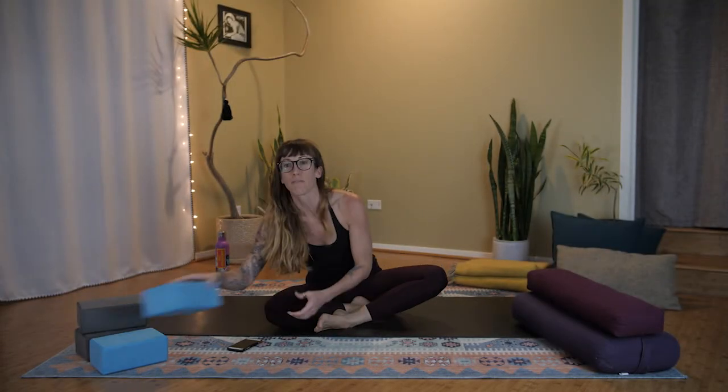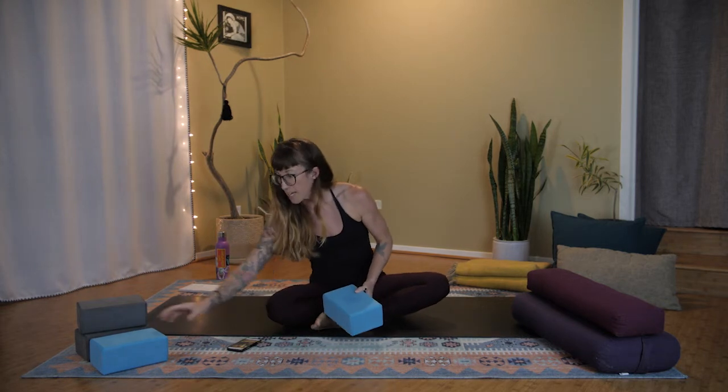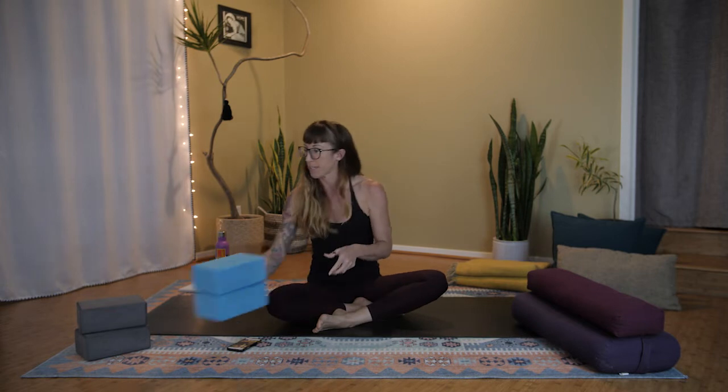Some of the props I have for my restorative yoga class tonight are blocks — if you have some, great; if you don't, you're going to make it through just fine. You can get these at Target or online, and when Ross is open I got these there for $2.99 each. I also have yoga bolsters — these fancy rectangular stiff pillows, really dense, good for supporting the body.